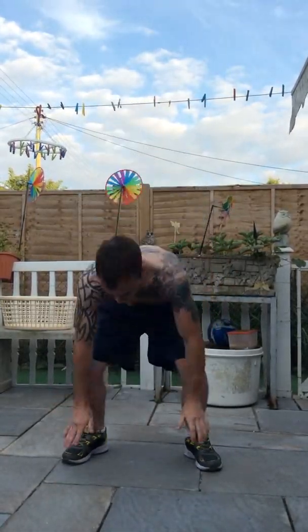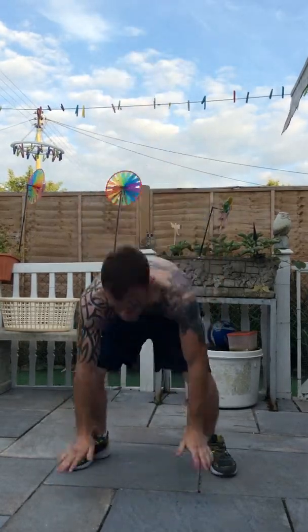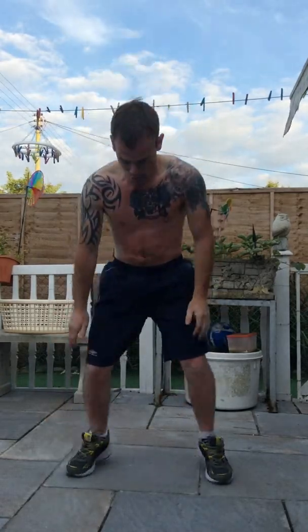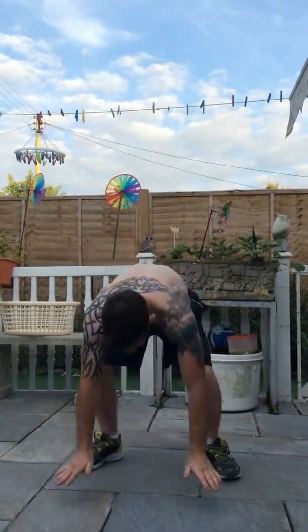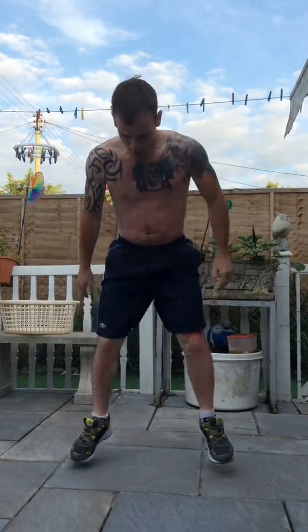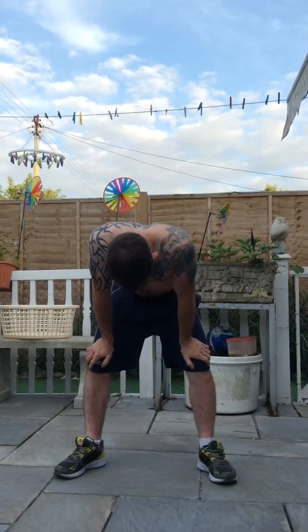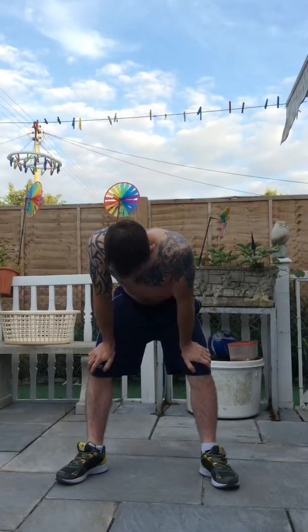80. 90. 94. And you're 3 minutes 10 in. Oh — 94 and you're 3 minutes 10 in.